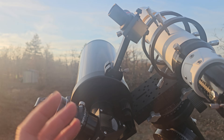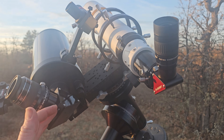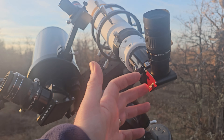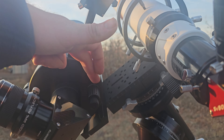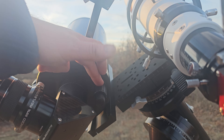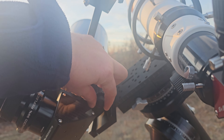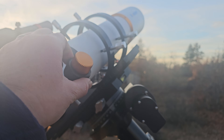Both of these will accept a two-inch diagonal. I have a two-inch diagonal in one of these and an inch-and-a-quarter in the other, and I'm going to be swapping that out. Both of them, interestingly enough — this is the only Mak that I've ever seen that has a two-speed focuser, so coarse focus and fine focus, which is pretty cool. The little 80mm does have a two-speed as well.